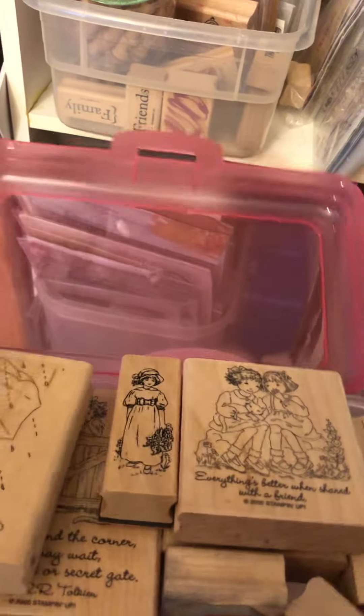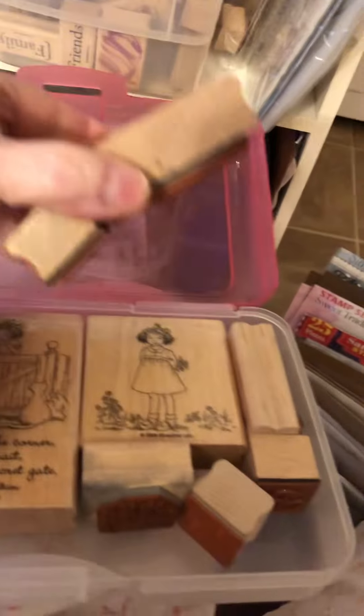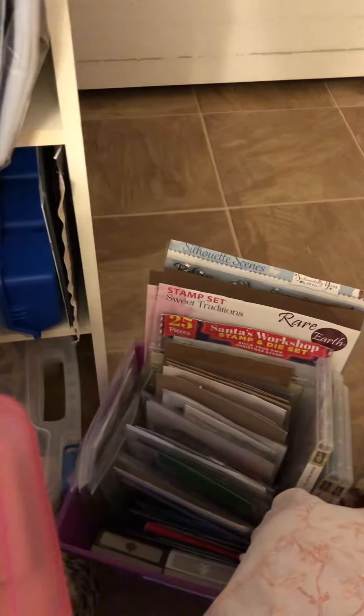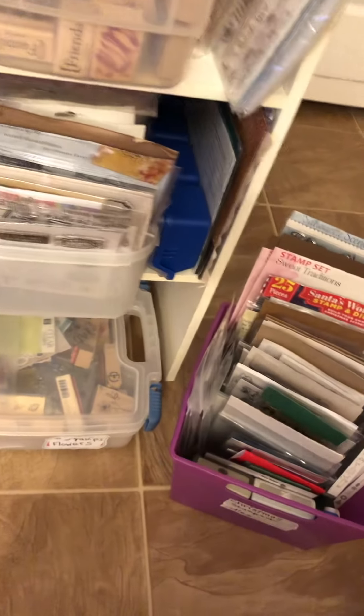A teapot — these are just a few extra ones that I have. And this one in here has some of my girl stamps, my girl wooden stamps. I need to keep them out. Such a good thing I did this video because I'm just going to set some tape there.